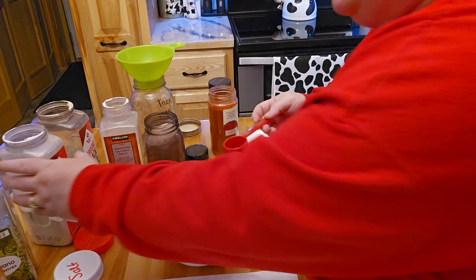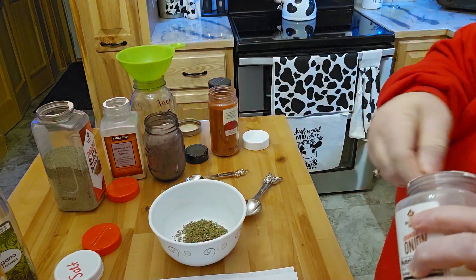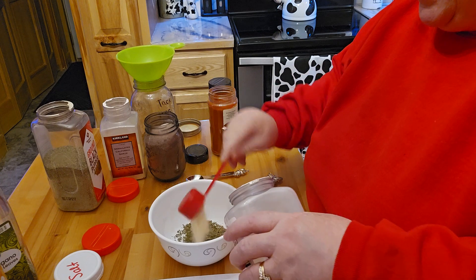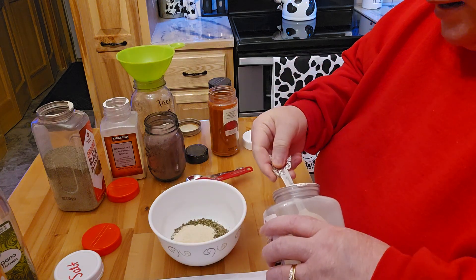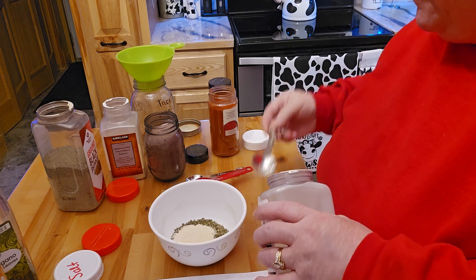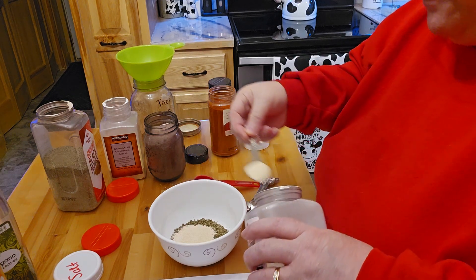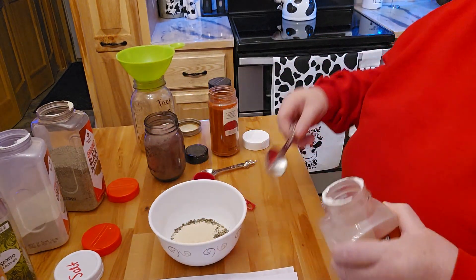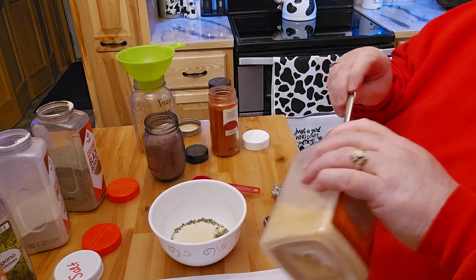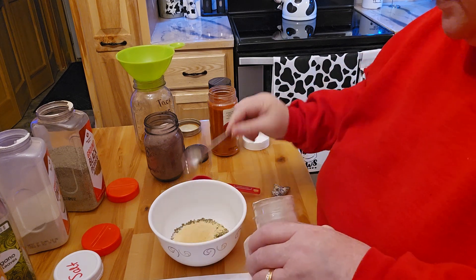The onion powder — it says I'm supposed to use two, but I love onions and having a little bit more is fine with me, so I'm doing three. I'm going to do the same thing with the garlic, because I also like garlic — so three teaspoons of that as well.